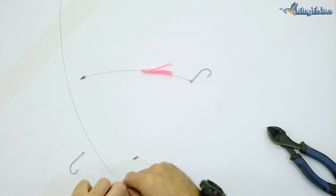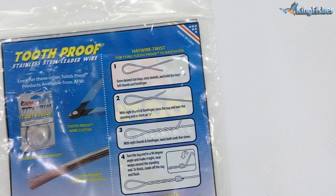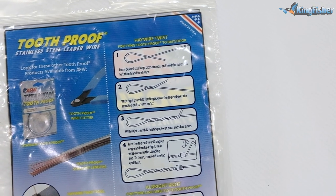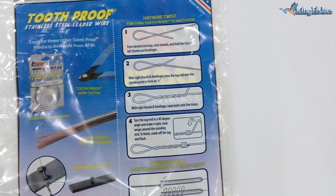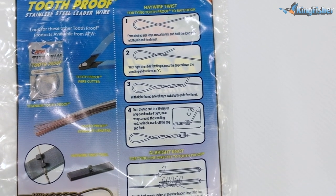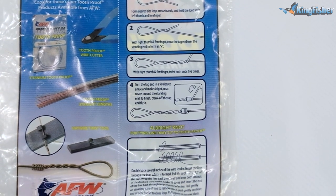I'm going to use a blue skirt instead of a pink one today. To start off with, what we're going to do is a haywire twist — round nose pliers are very, very important. Just take the wire and twist it to form a loop. You can see we've formed our loop there.